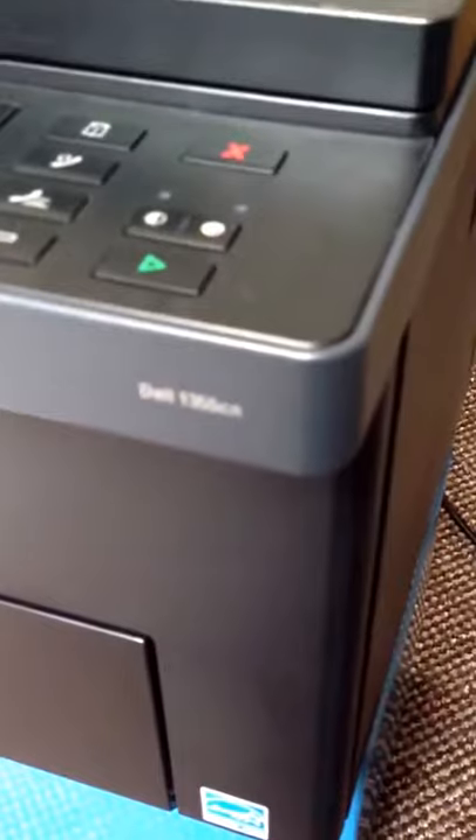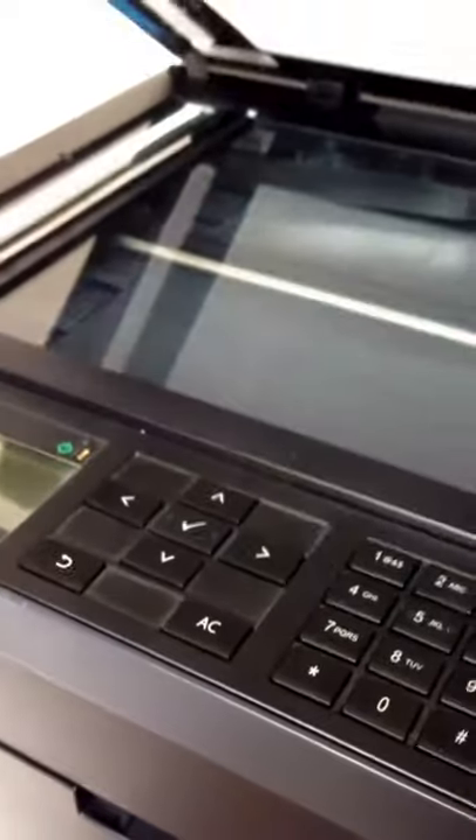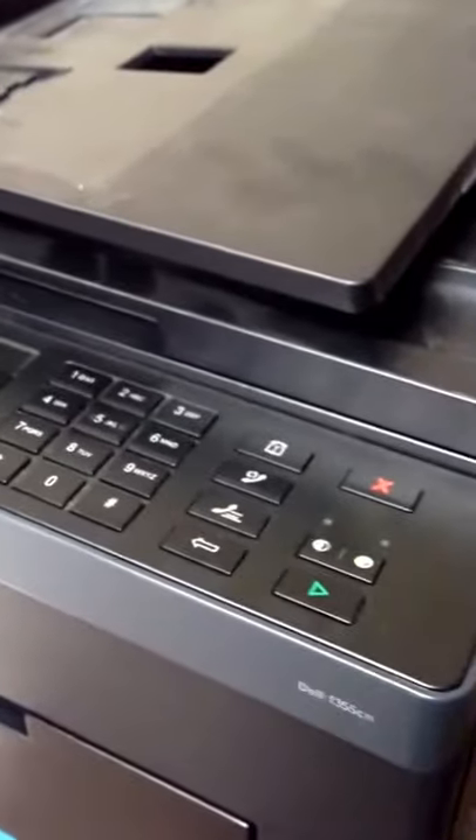This is a Dell 1355CN, which is a multi-function printer. It's got the scanner, fax, and maybe even wireless ability, but I'm not 100% sure about that — I've just used it on the home plug.